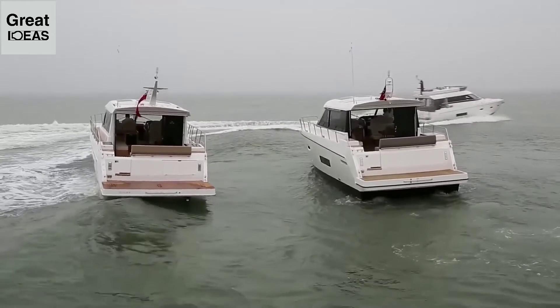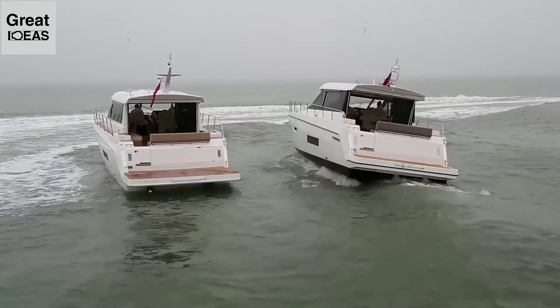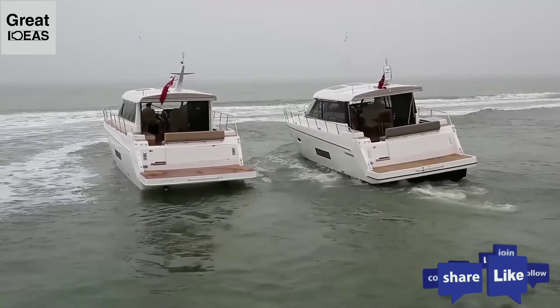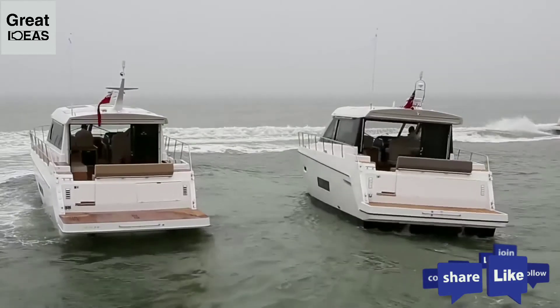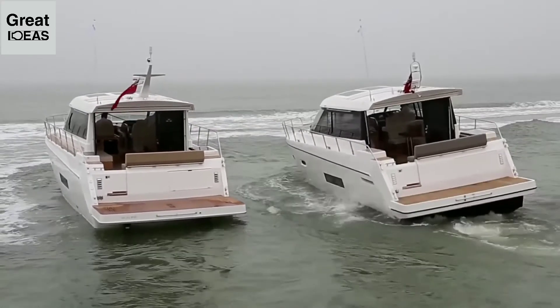Due to the calm sea state, we've had to simulate wave action in order to demonstrate the effectiveness of the stabiliser. As the waves hit the boat, you can really see how the stabilised C48 remains steady, whilst the unstabilised C48 rocks significantly from side to side.